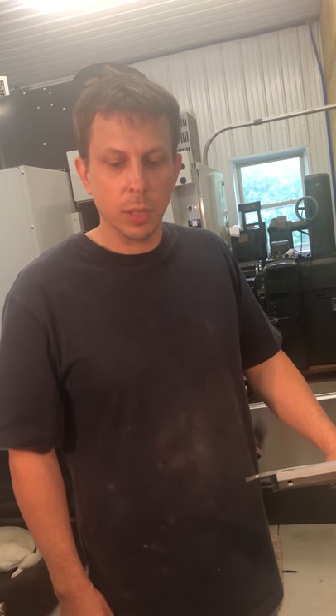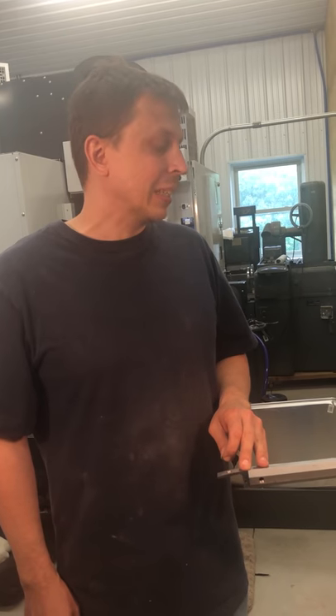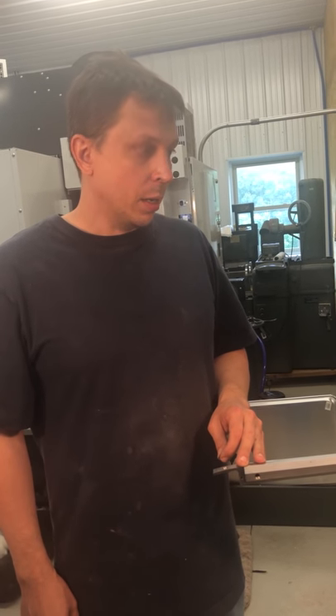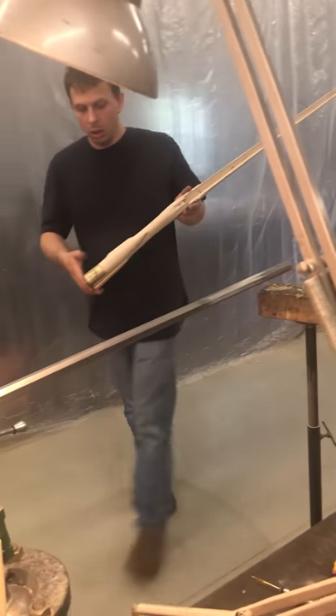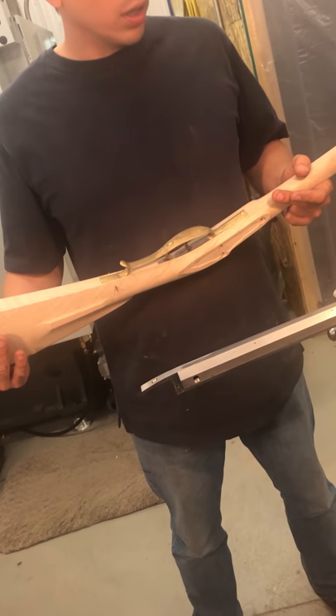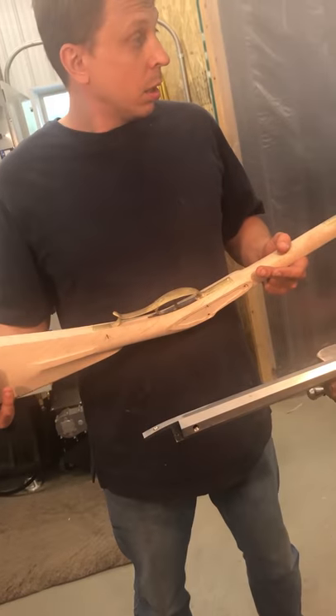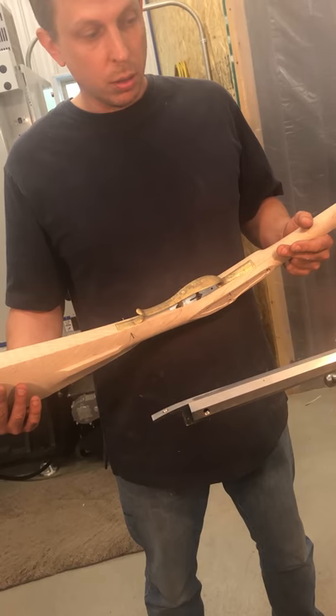Hello, my name is Jim Kibler of Kibler's Long Rifles, and this video is a continuation of the series on building our Colonial Rifle Kit. The gun is well underway, mostly all assembled. We have to do a little bit of work on the barrel, and then it'll be all assembled and ready to sand and polish up and finish. So we're going to get after the barrel right now.